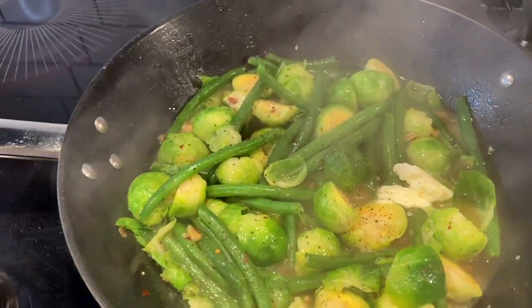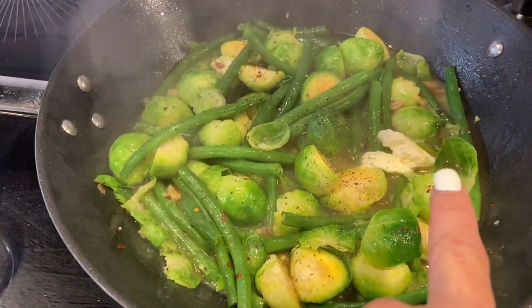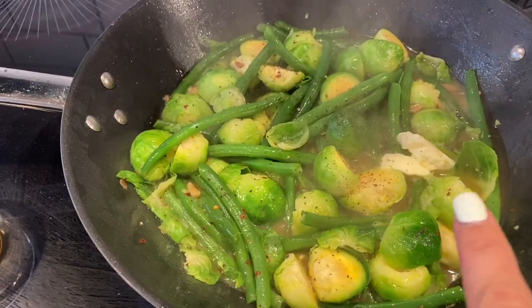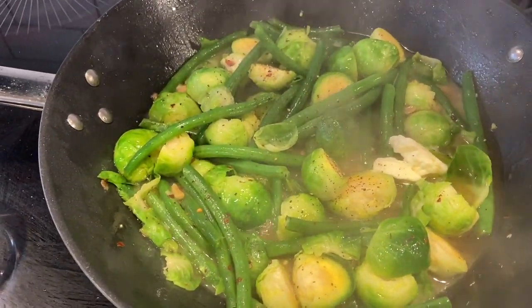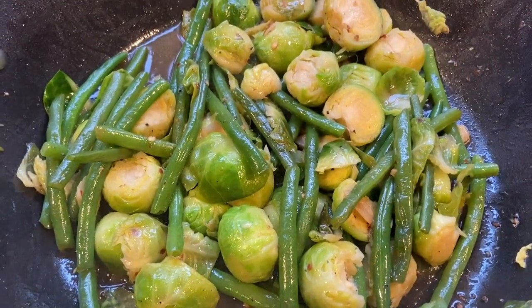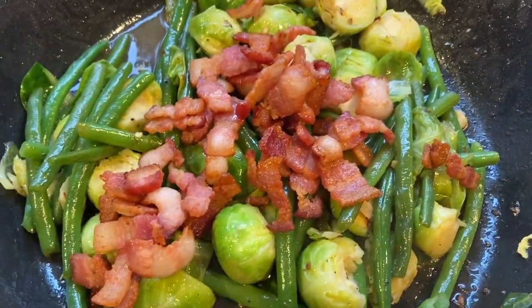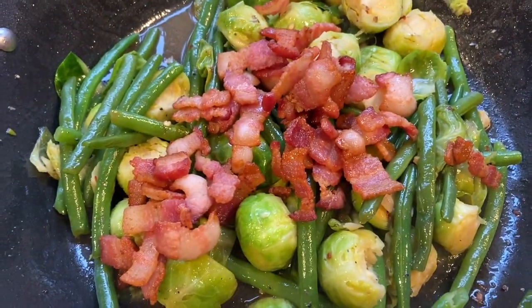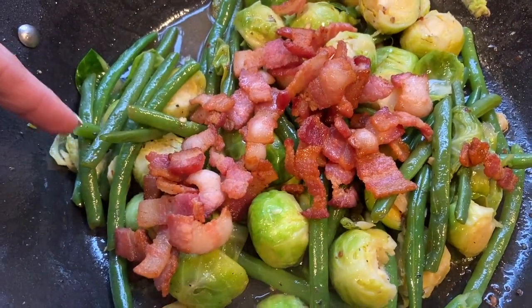I'm adding the butter — one to two tablespoons is fine — along with salt and pepper and some chili flakes to taste because we like it spicy. Then I add the bacon back in, stir it all up, and it's done. This is an amazing recipe. I'm not a huge Brussels sprouts fan, which is why I add green beans — the mixture really goes well together.